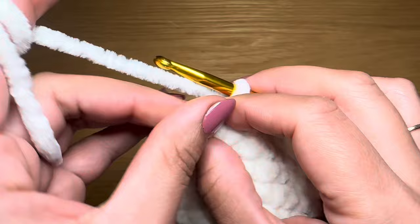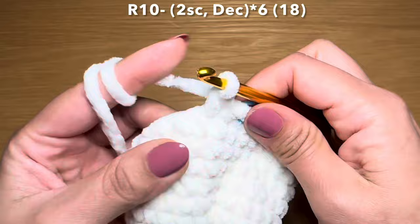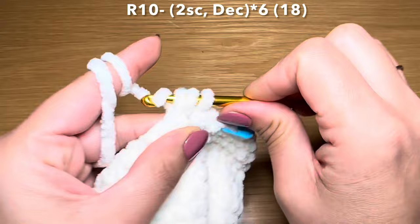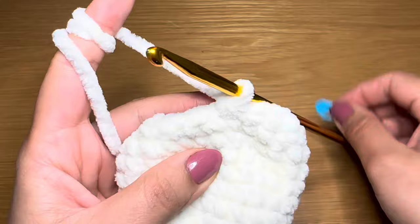At the end of this round your stitch count should be 24. Let's start the next round with two single crochets in a row - one, two - then follow with a decrease: pull up a loop from the next two stitches, three loops on your hook, yarn over, pull through all three in one go. Repeat this combination all the way around. At the end of this round your stitch count is 18.